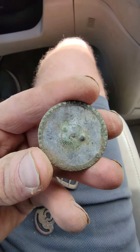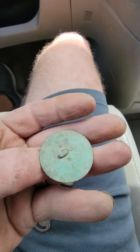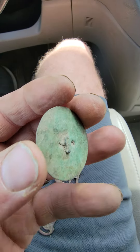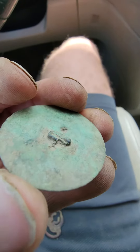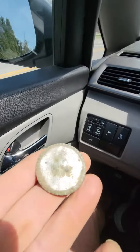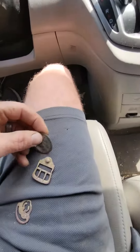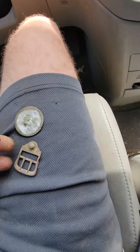Cool finds — a silver gilt dandy button, shank is still on there. And a suspender clip, I cleaned it up.